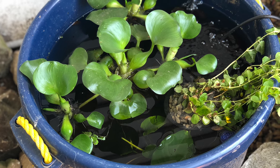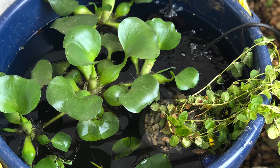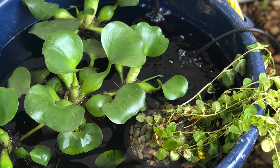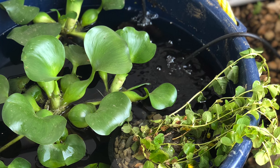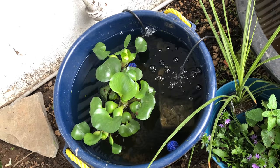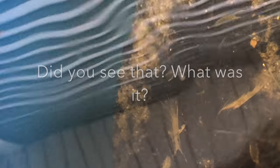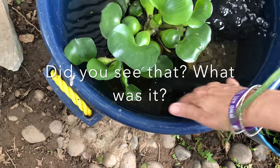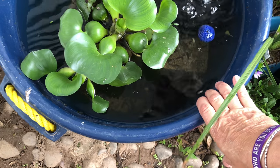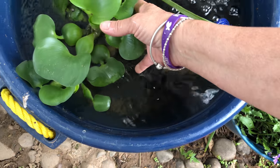This is where I put my CPDs, Celestial Pearl Danios. I put four in that I had in my tank, and when I came out I have not been able to find them. There were these swimming sperm-like things — I don't know if it's some kind of larva — but I was hoping the fish would love them and eat them up, but I can't find my fish anymore. I hope it wasn't a mistake.